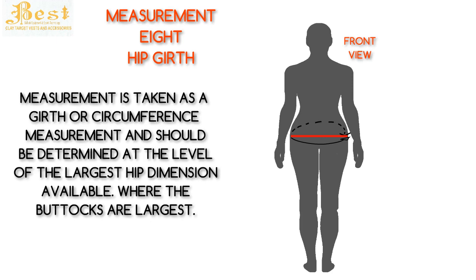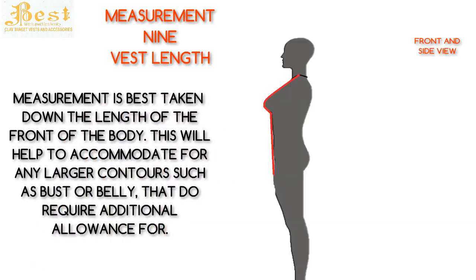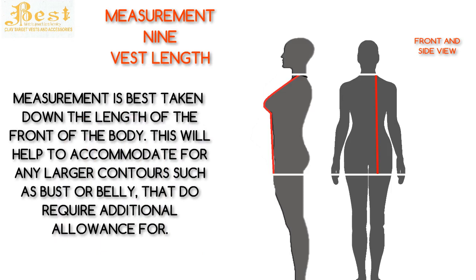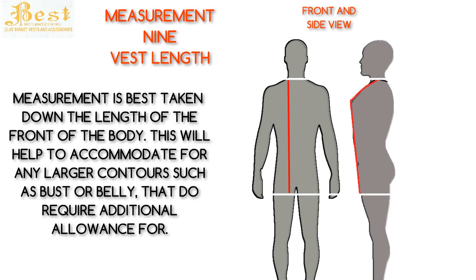Measurement 9 is the overall vest length. This measurement is best taken down the length of the front of the body, to accommodate for any larger contours such as busts or bellies that require additional allowance. The shooter needs to be standing upright with shoulders relaxed and arms by the sides. Move the shooter's hands forward to their front thighs and point their thumbs down towards their toes. This measurement is taken from the shoulder-neck intersection down over the chest, bust and belly, and is completed somewhere between the first knuckle and the tip of the thumb. Should the shooter require a shorter vest, measure to personal preference.